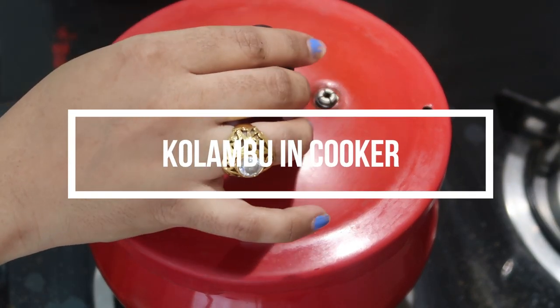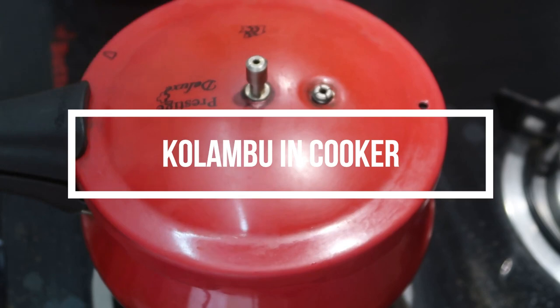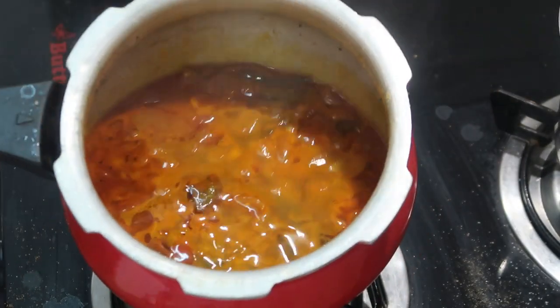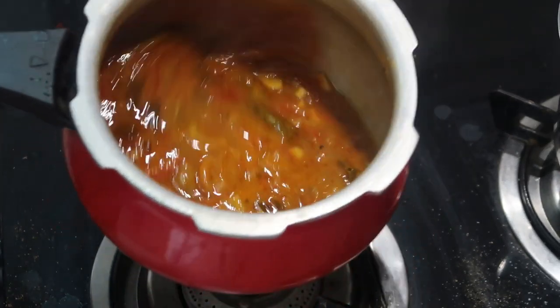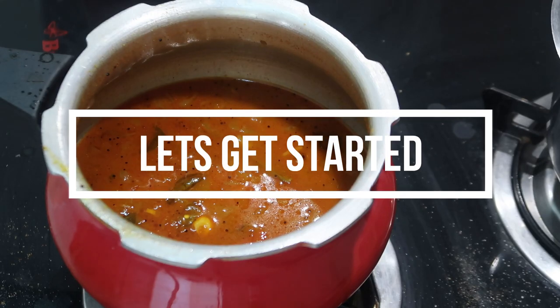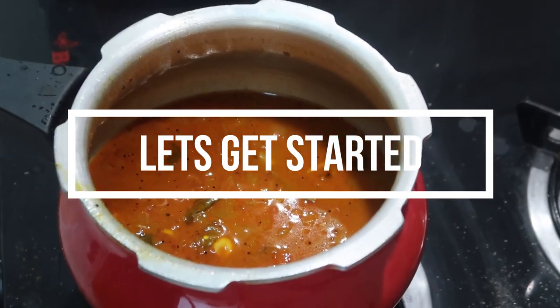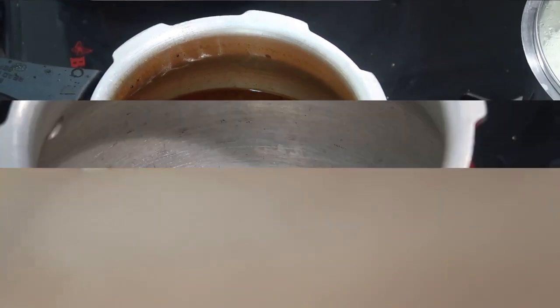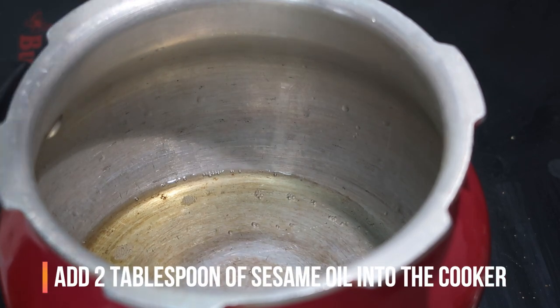Hello everyone, welcome to my channel Indian Mom Cooking. Today I'm so excited to share with you this recipe called Kolambu in cooker, which is a basic Indian curry in which you can add any vegetables of your choice. This is a basic curry made in a cooker, which is really time-saving and delicious. So let's get started.